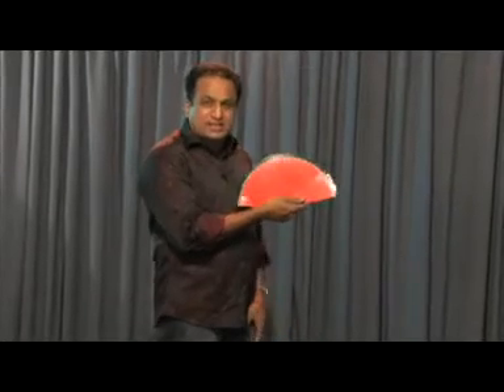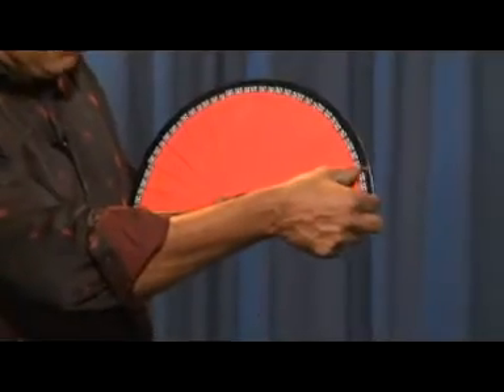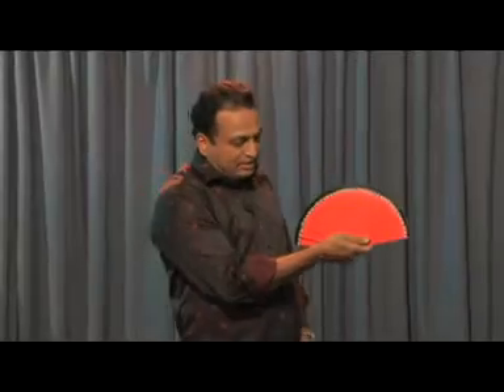Hi, I have developed this trick. Usually you were getting color changing fans with some strip which was moving from left to right. This I have improved. Just have a look at this trick, color changing fan.